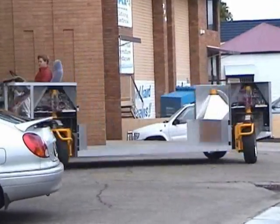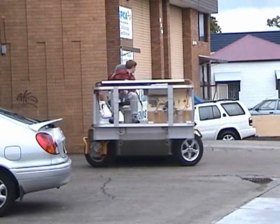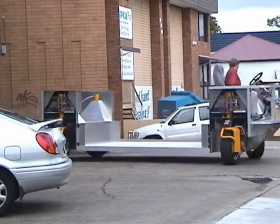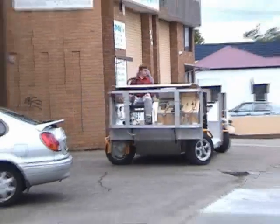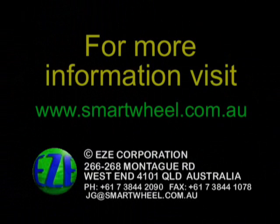Our technology is smart in that it provides the ultimate method of controlling multiple motorised wheels to achieve the best traction, road holding, manoeuvrability and efficiency, while maintaining a minimum of tyre and brake wear.